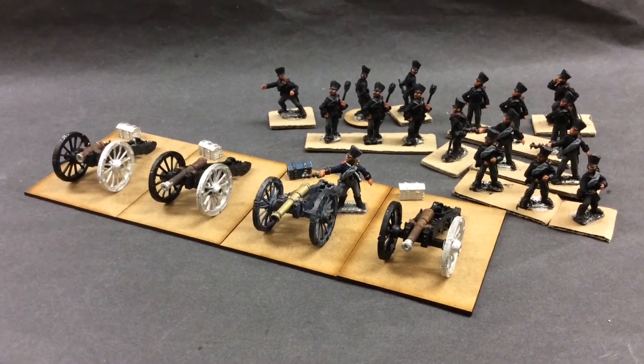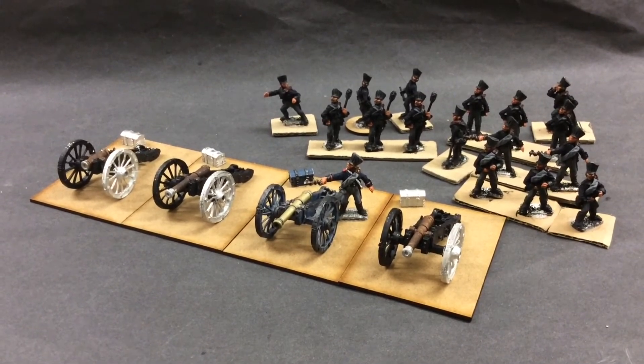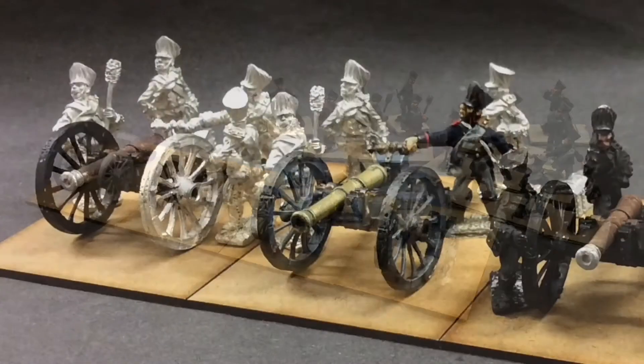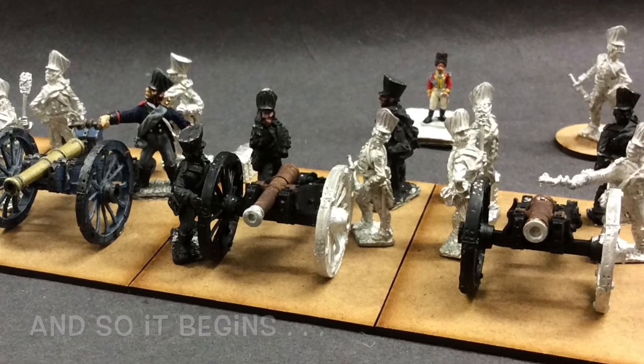Twenty years have passed since I purchased these wee guys. I've painted one gun and one wee guy and I'm going to do the rest. 28mm Elite Miniatures. John, I hope you enjoy the progress. I'll show you the bare metal picture from yesterday.